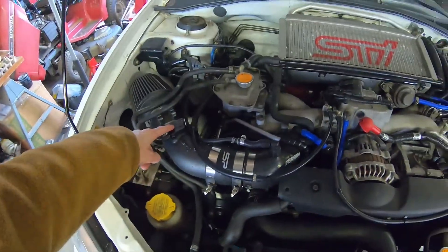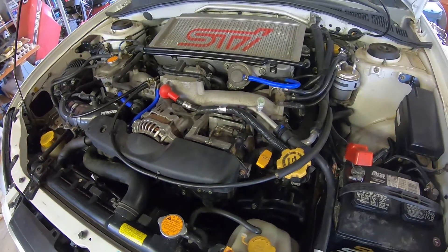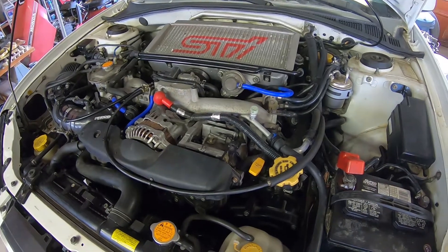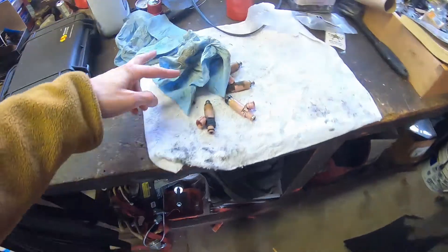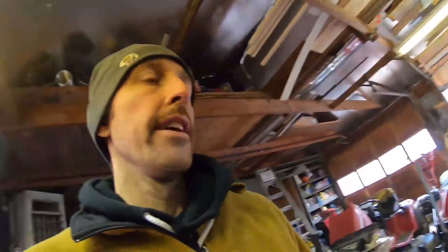I've just gotten it back from Rob at Kip Performance. He did the MAF sensor, new spark plugs, and then he also put a different tune on it. By him doing that, we actually figured out that this car — you can see these are the injectors I pulled out of it. I thought they were just the STI pink injectors, but it seems like they were modified. They were flowing like 880cc instead of 565 or something like that.